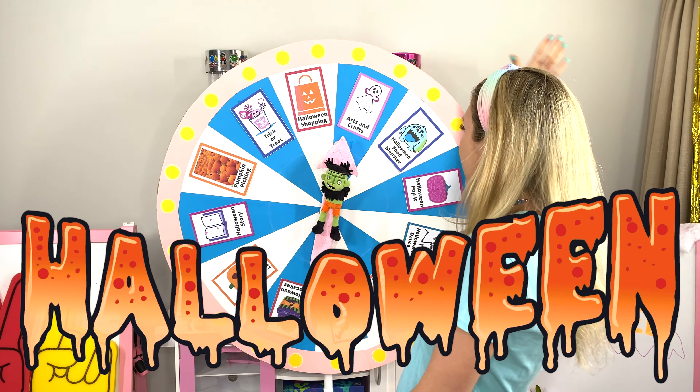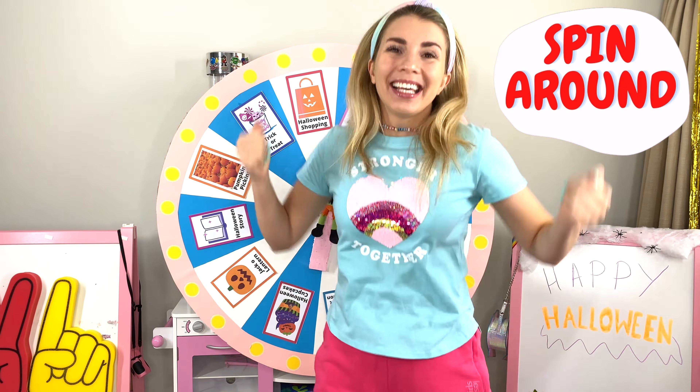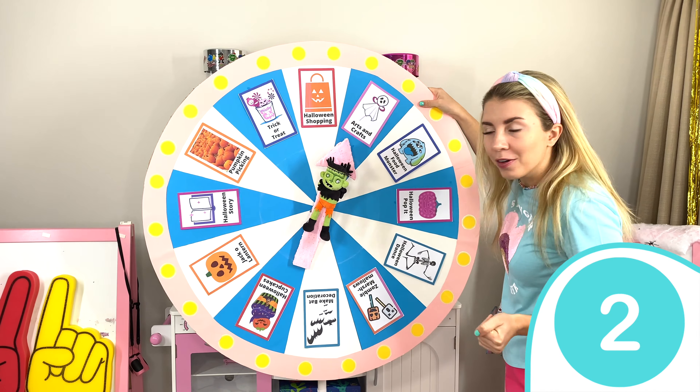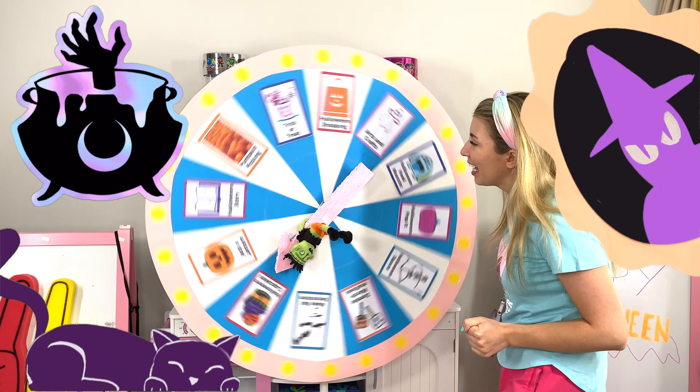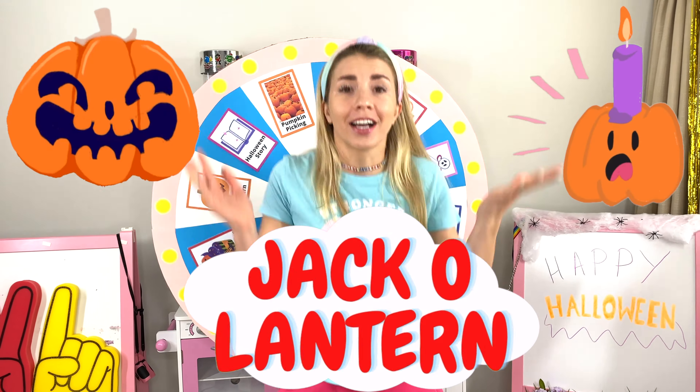And look at this thing! I'm spinning this right behind me! Shall we find out what we're going to do? Okay! Spin, spin, spin! One, two, three! Whoa!